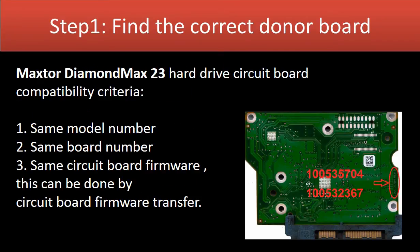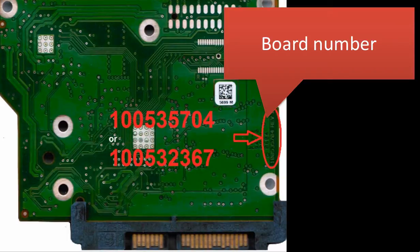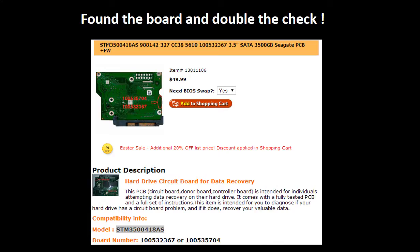Step 1: Find the correct donor board. Find the model number of the hard drive. This picture shows where to find the board number. Go to www.hdd-parts.com. In the search box, input the board number, a space, and the model number, then click Search. Now you find the board for your hard drive. At this time, please read the description and follow the instructions.